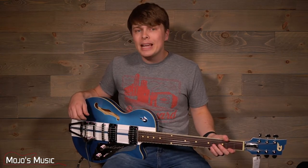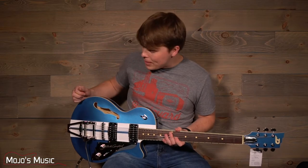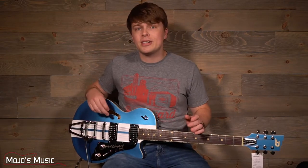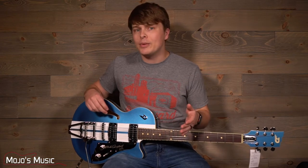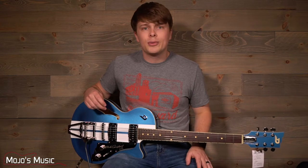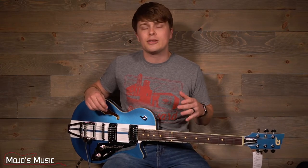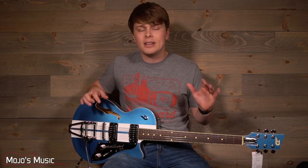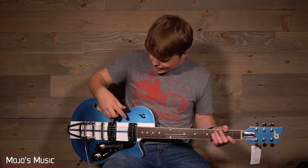First, we have a full laminated maple body with a set maple neck and a rosewood fingerboard. All of Duesenberg's guitars are run through a Plec, which is a fine-tuning machine for a guitar's neck. The fingerboard, the string action height, the truss rod adjustments, and the fret level are all perfectly done — computer engineered down to the finest detail to be set exactly right.